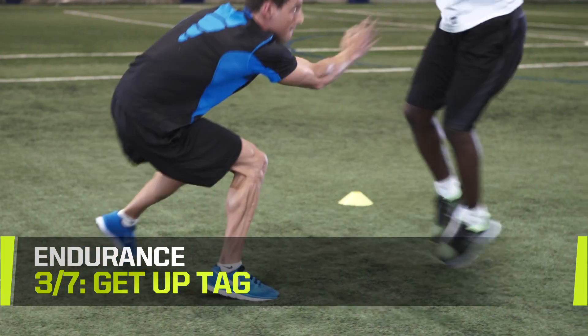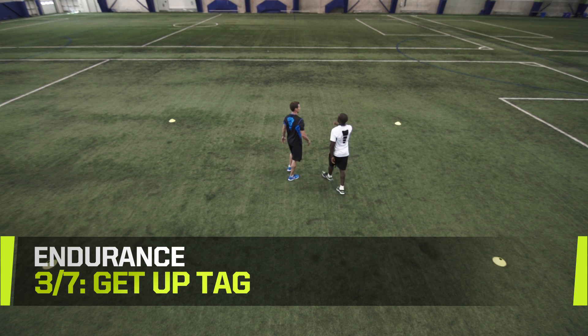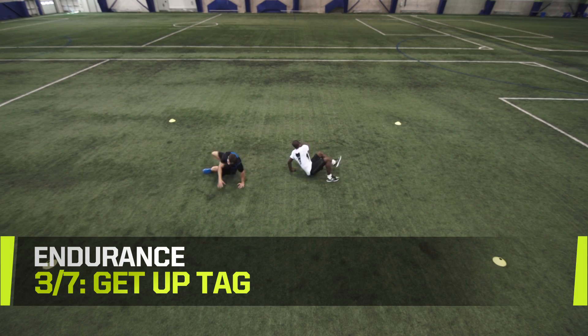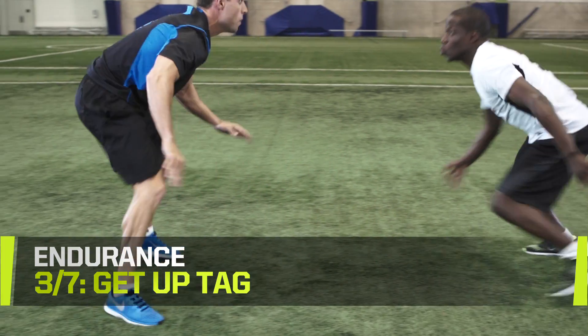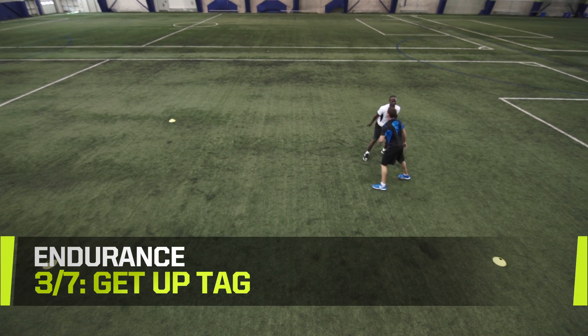Complete three runs, then switch to avoid being tagged. Dominate puck chases by practicing this drill. Focus on acceleration and deceleration using quick changes of direction. Increase the level of competition by making the space smaller or by adding more opponents.